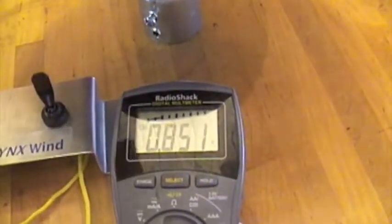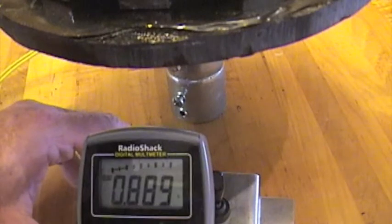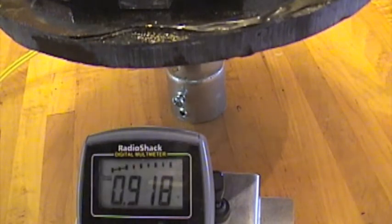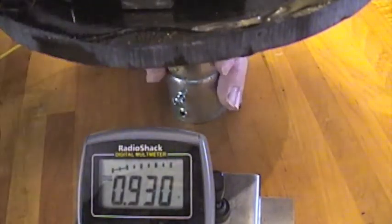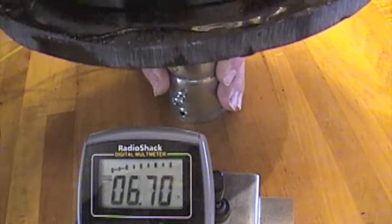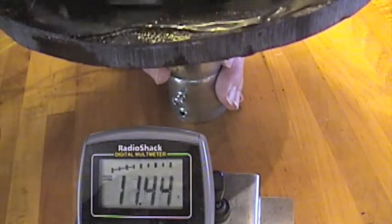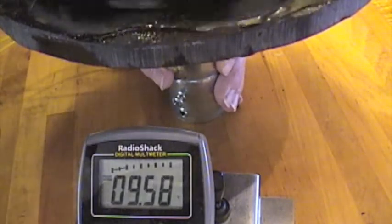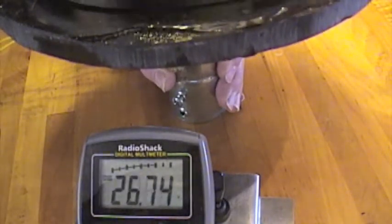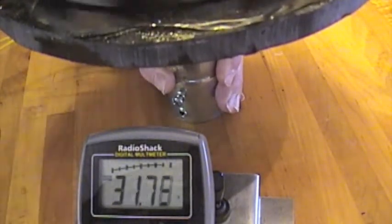That's residual from the capacitors in the boost circuit — I zeroed it out but they always recover a little bit. Starting to turn slowly now — you're seeing the spikes off that boost circuit. That would not be enough to charge a battery yet. Now we're touching battery voltage. This is just open circuit voltage, no load, just to show you what kind of voltage we get out of that.